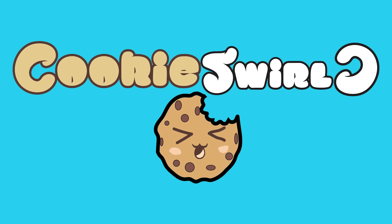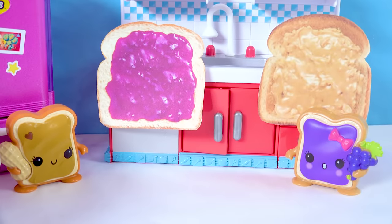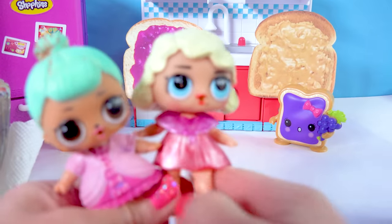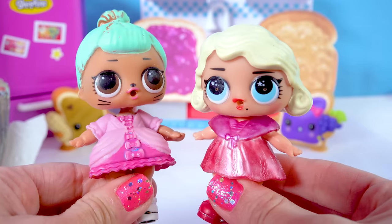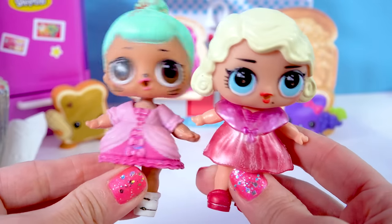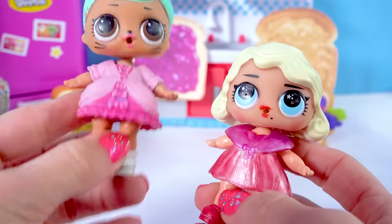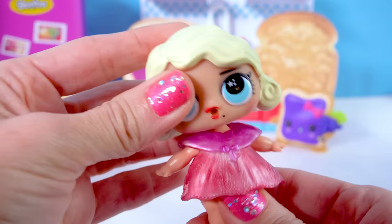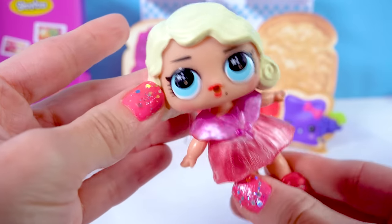Hello, Cookie fans! What goes together better than peanut butter and jelly? Two LOL dolls that are inspired by peanut butter and jelly. So these two dolls are going to get a super duper tasty peanut butter and jelly makeover. This girl is going to turn into peanut butter inspired, and this girl — don't be jelly — she's going to be jelly. So let's get started.